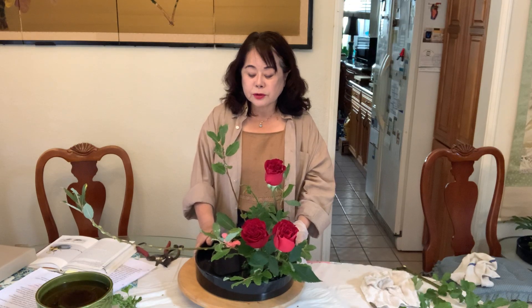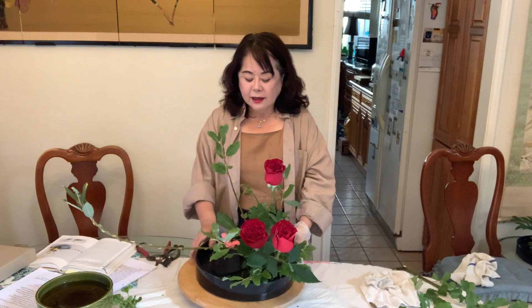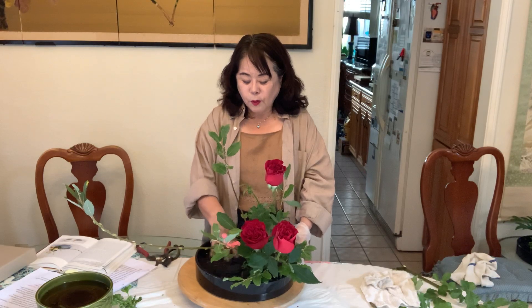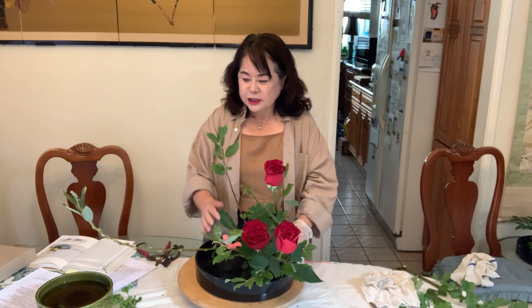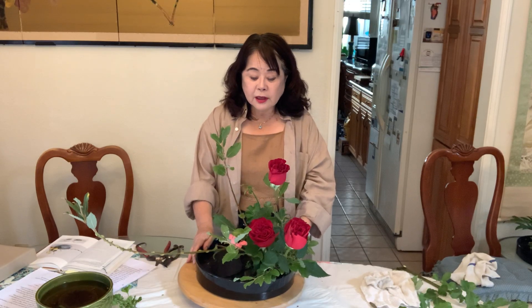This one I will show you is a water-reflecting style. This style is more about showing water and slanting. It's a little bit complicated, but step by step I'll try to show you. So let's do it together.